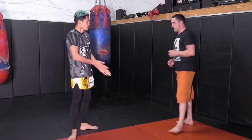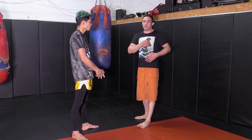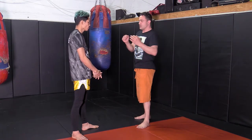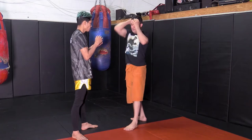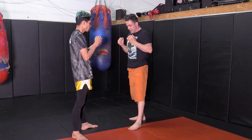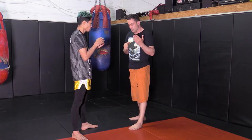I'd like to continue talking about elbows, in particular the arm that's not elbowing and how we defend ourselves. We showed the angle motion: side, up, spearing elbows, and what I'd like to talk about is what the hand that's not elbowing is doing.